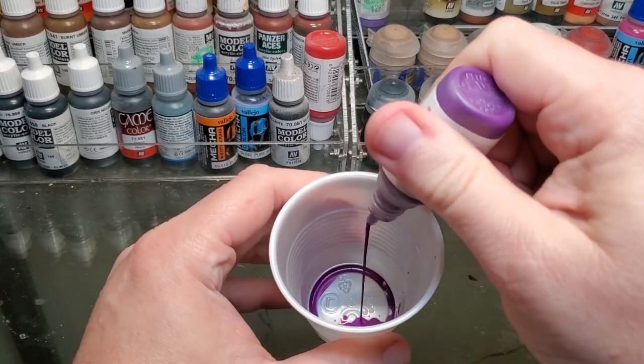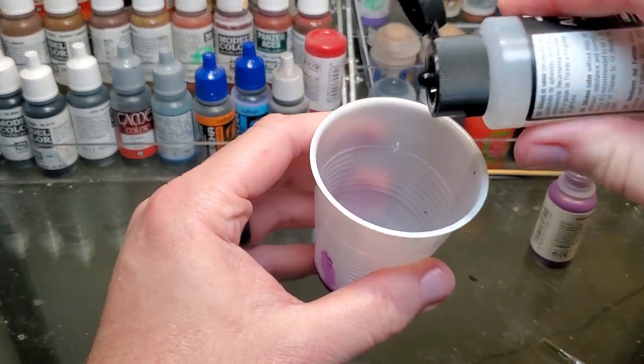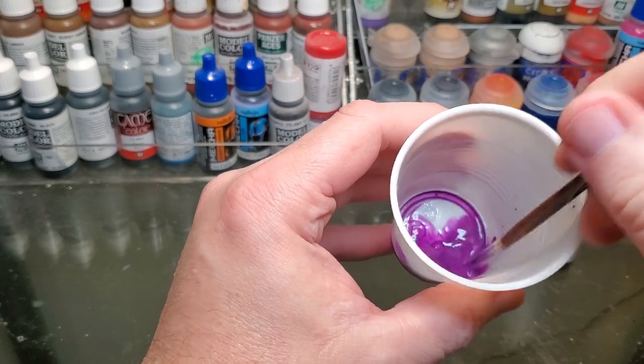One thing it won't help you with is mixing one color for a base coat, or if you're running something through an airbrush. I usually use a plastic mixing cup to achieve that by using water or some type of thinner.